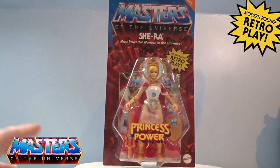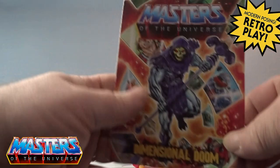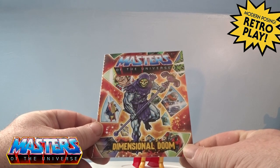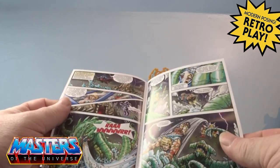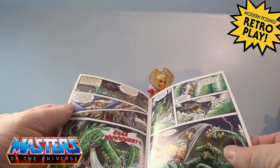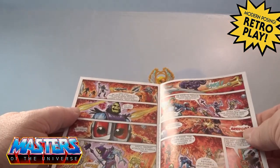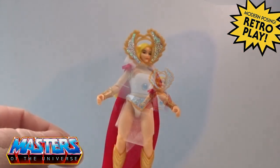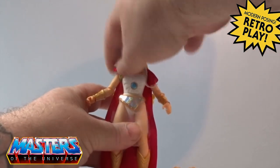Anyway, that's the back of it. Let's crack this open and have a closer look, including the differences from the first release of She-Ra. She-Ra's comic is 'Dimensional Doom' — not too sure if it was the same comic with the first release, but yeah, Dimensional Doom. Getting her out of the box, there are a few subtle differences.